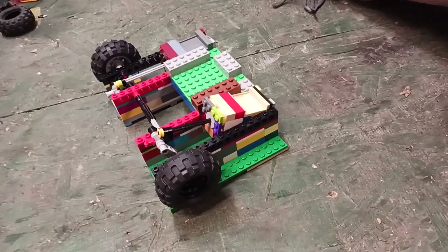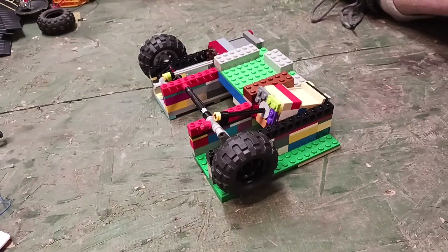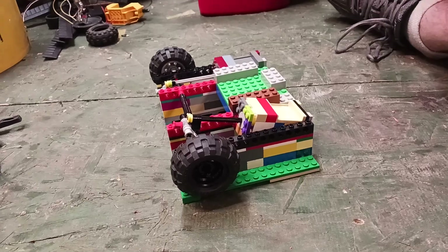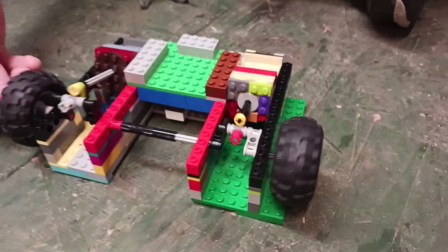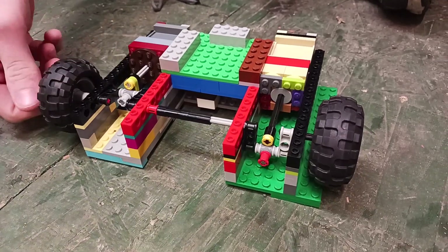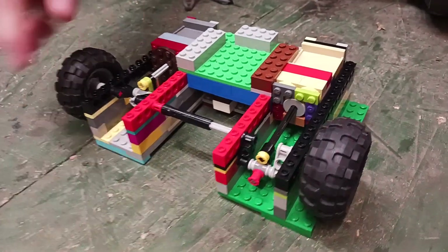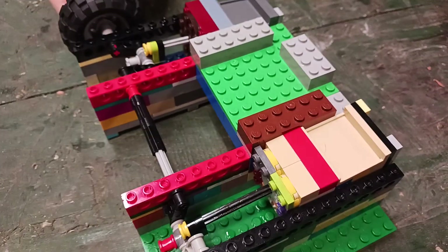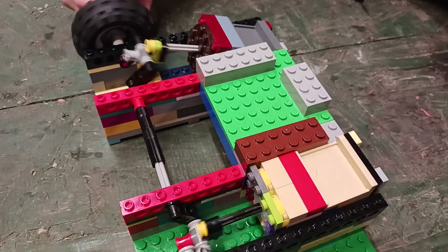Thank you guys for watching our new video. My son made a new Lego engine. This is a two-cylinder oscillating engine. I was roaming on YouTube finding some cool ones to build and came across a one-cylinder oscillating engine. I built it, tried it out, thought it was kind of cool, so I decided to turn it into a two-cylinder.